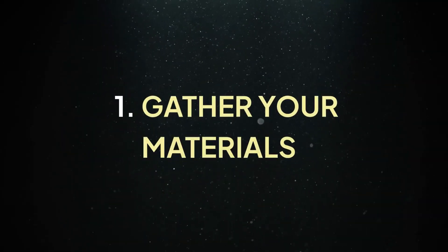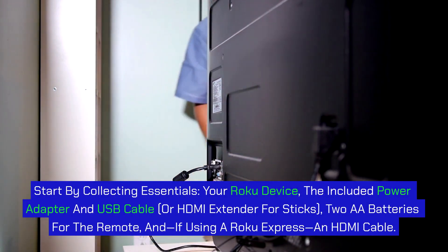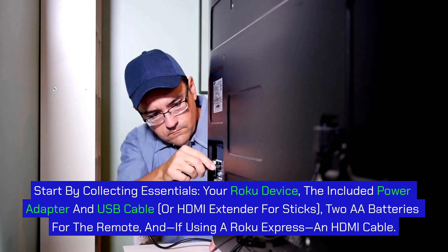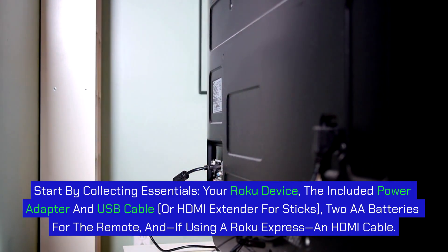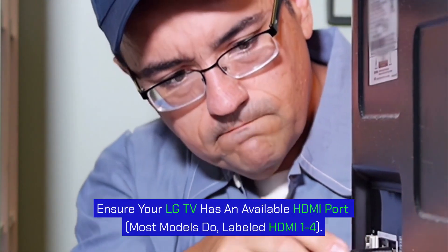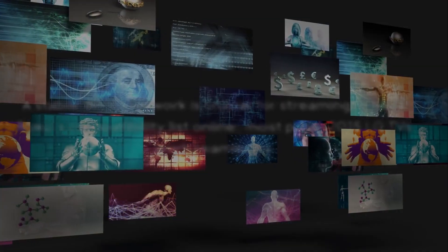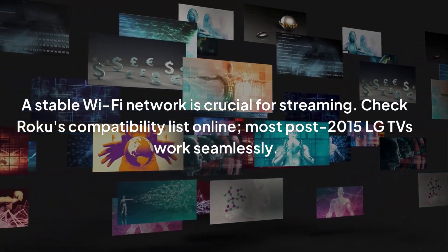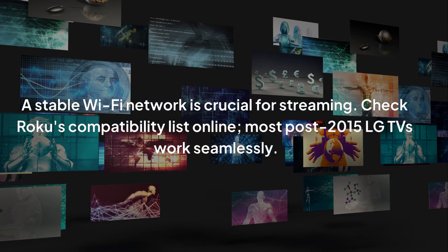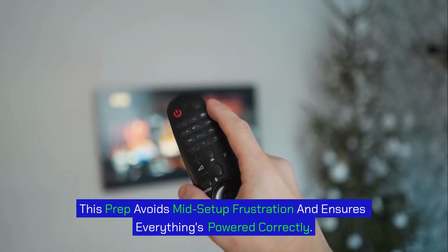Step 1: Gather your materials. Start by collecting essentials: your Roku device, the included power adapter and USB cable or HDMI extender for sticks, 2AA batteries for the remote, and if using a Roku Express, an HDMI cable. Ensure your LG TV has an available HDMI port — most models do, labeled HDMI 1, 2, or similar. A stable Wi-Fi network is crucial for streaming. Check Roku's compatibility list online; most post-2015 LG TVs work seamlessly. This prep avoids mid-setup frustration and ensures everything's powered correctly.